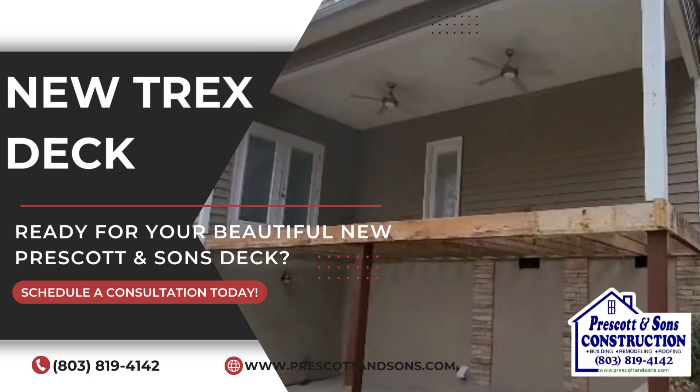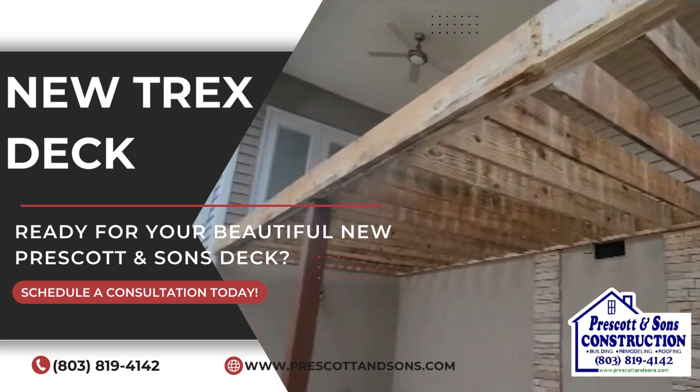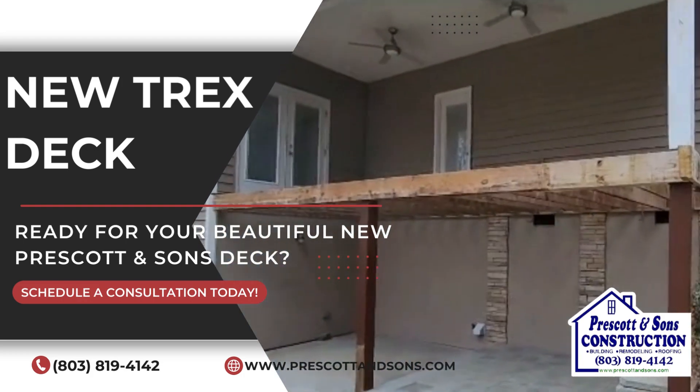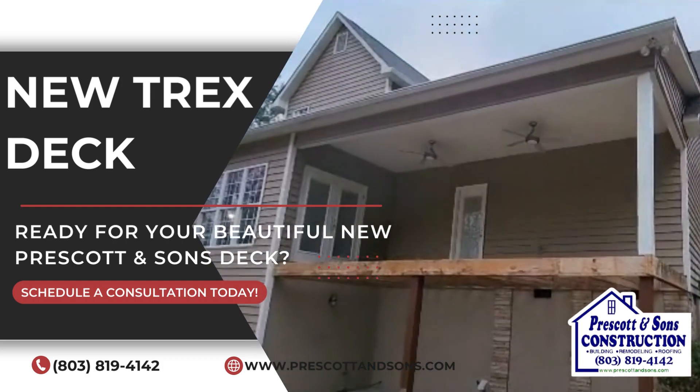We basically removed the existing wood decking boards from the frame. The old 6x6 wood posts that are all twisted, they're coming out and going to be replaced with some structural PVC columns.